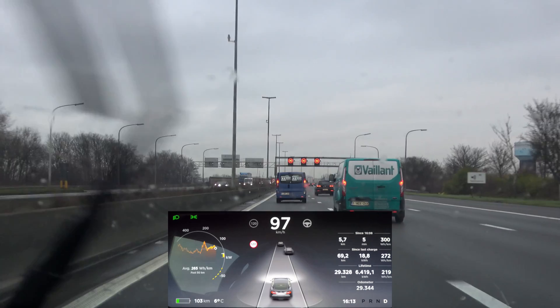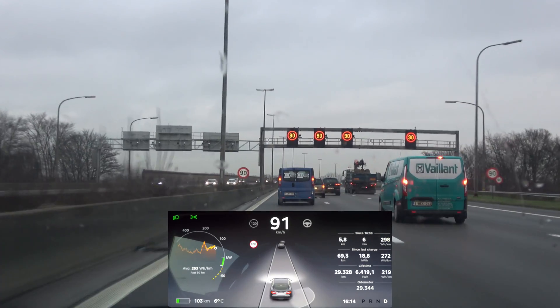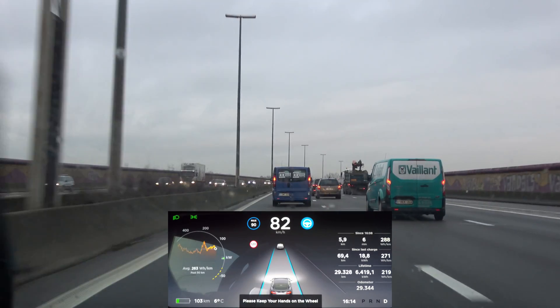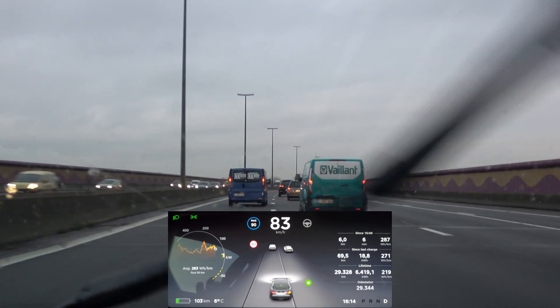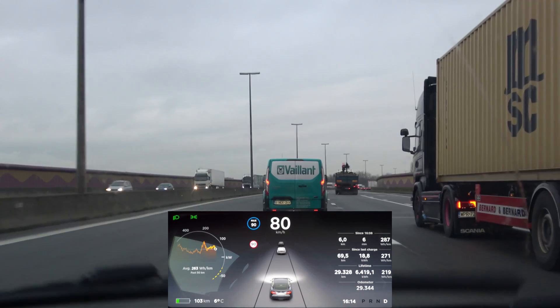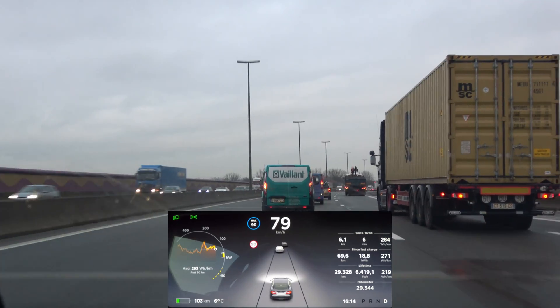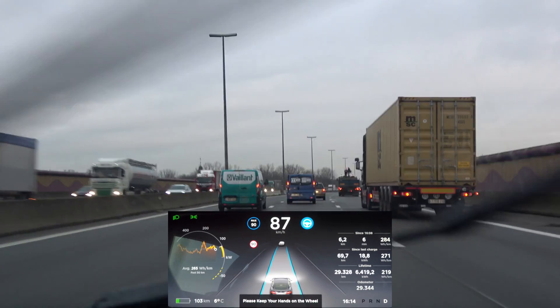Coming up to that bridge — only 90 kilometers an hour allowed here. Moving to the other lane, and I'll activate autopilot as soon as it becomes available. Here we go, let's see what's what.